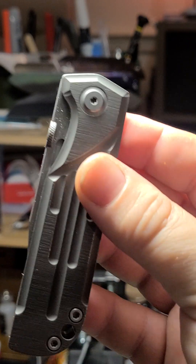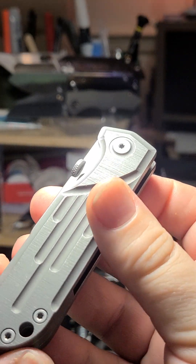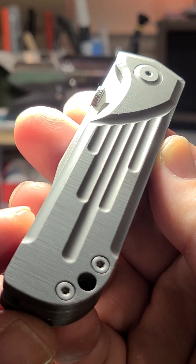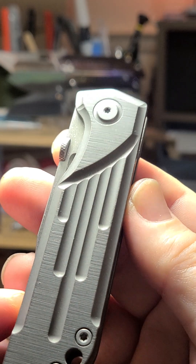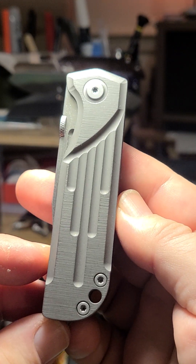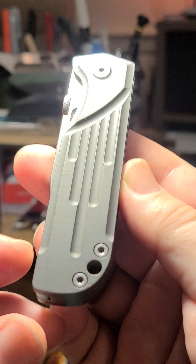Let's look at the fit and finish first of all, which is just dynamite. Look at that kind of belt — presumably a sort of ground finish they've done on the scales — and also these really attractive grooves machined into the handle.